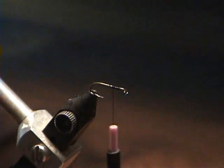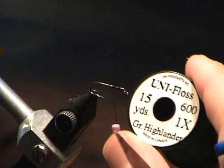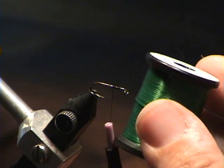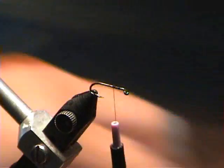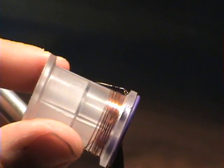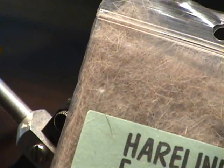I'm going to start this as normal with building the thread base. The rest of the materials are Unifloss in green Highlander color. I'm going to use copper wire — looks like I'm going to need to go to the store and get some new copper wire soon. And hare's ear dubbing, just from a dubbing package.